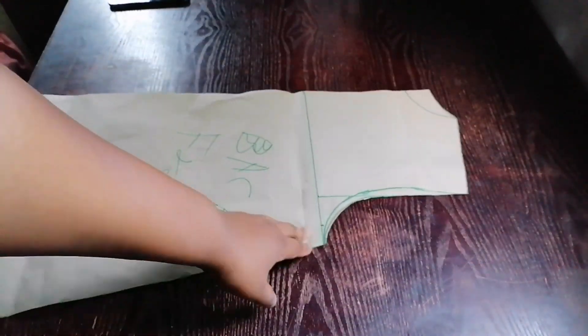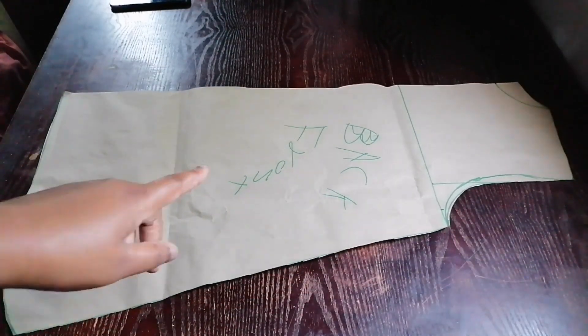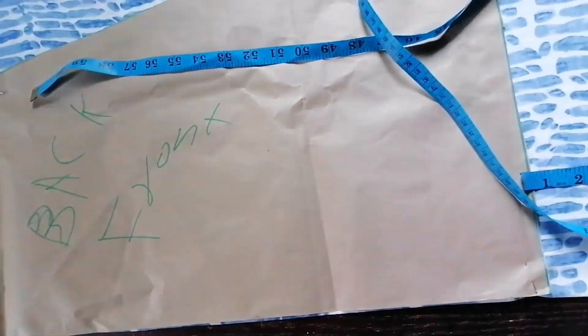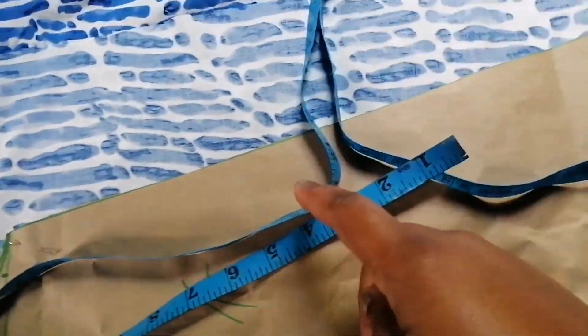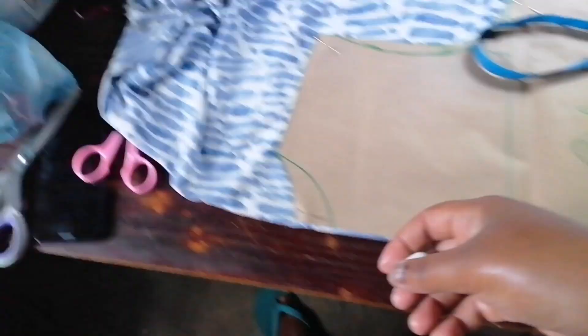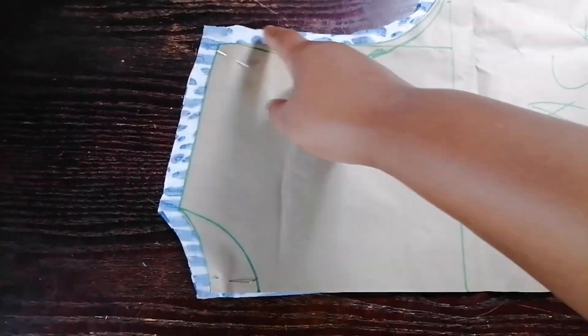This is my pattern. I'm going to start by cutting my back piece — I'll cut it unfolded. I added a few extra inches at the bottom because the pattern was too short, and I also added seam allowance. I added half an inch seam allowance and extended the armhole as well.